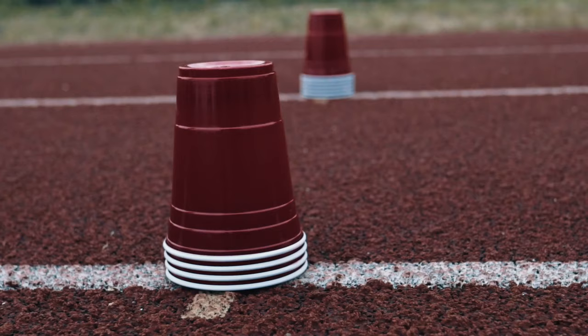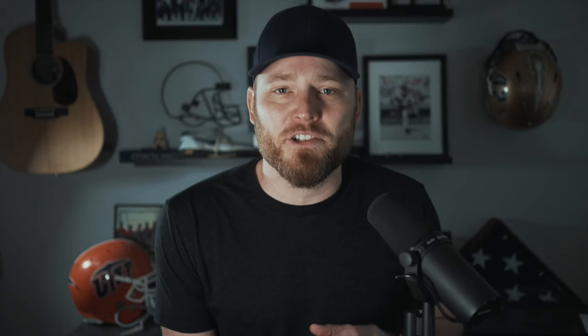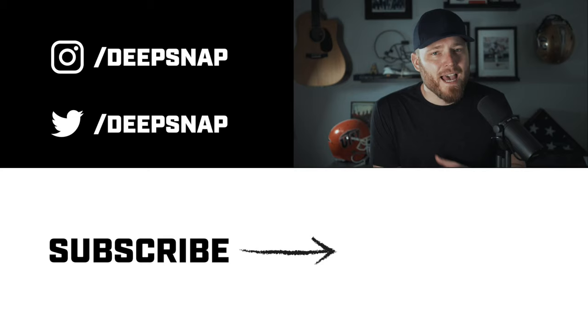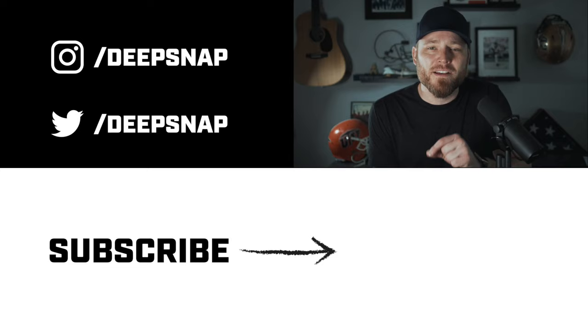If you don't have cones, that's fine — I like to use red solo cups; they work just as good. For full workouts, go to kingsportstraining.com. Speed Daily is free every week, and if you want more advanced programs, there's a subscription available. For more on methodology and sports training science, visit Coach King's channel, linked below. As always, don't forget to like this video, subscribe to the channel, and hit that little bell so you don't miss notifications when we have a new video.